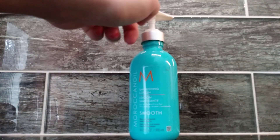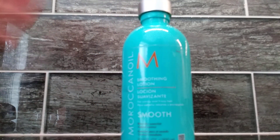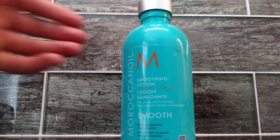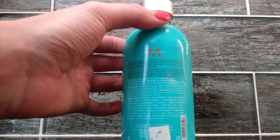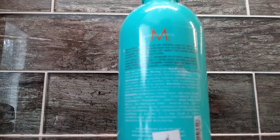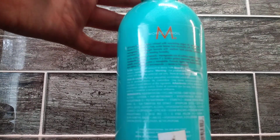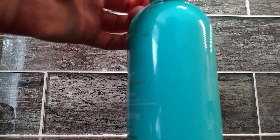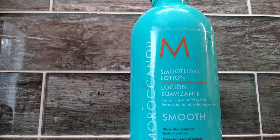It comes with a push pump at the top to apply it. I'm going to show you a closer look into this wonderful bottle. If we look at the back here, it talks about what is inside it. Some key features and ingredients are argan oil, argan butter, vitamin E, and essential fatty acids. All of these things help to keep the hair very soft, nourished, and smooth to the touch.